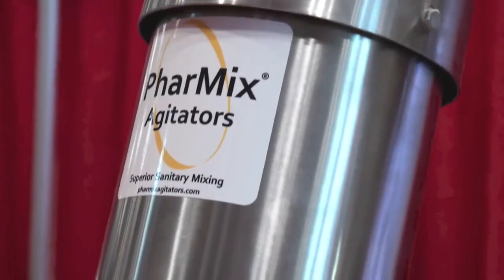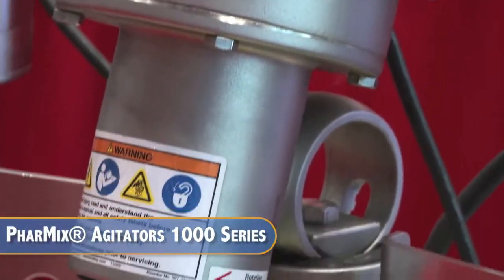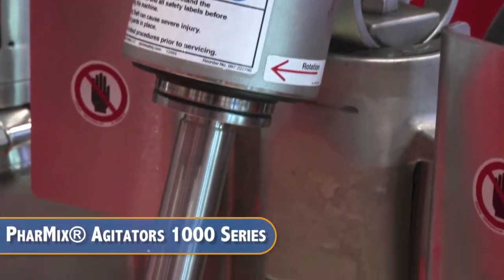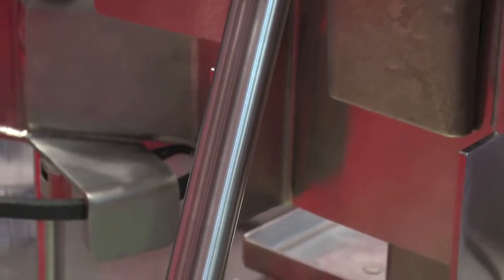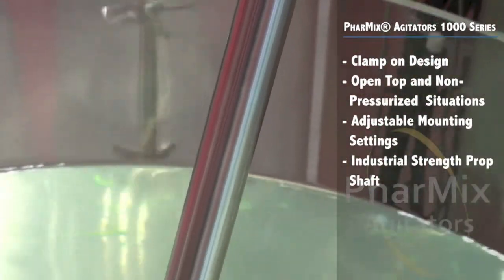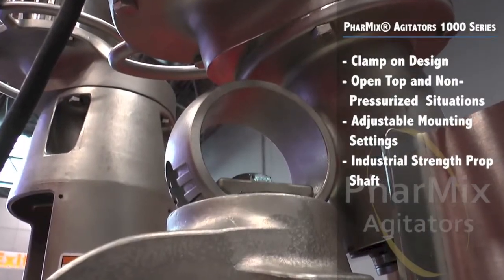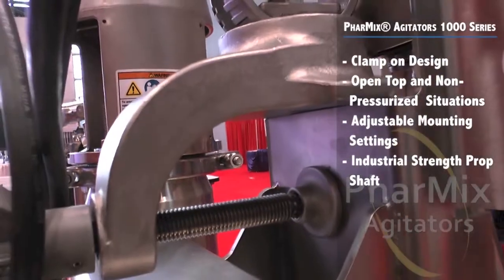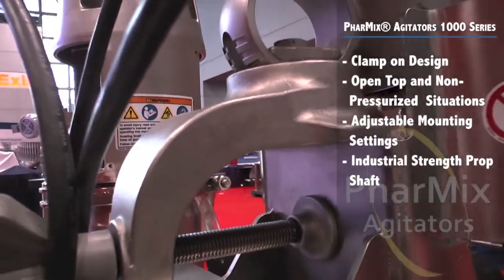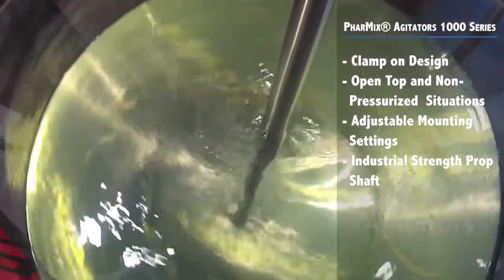The 1000 series agitators are ideal for open top and non-pressurized applications such as carboys, ingredient preparation, pre-mixing, and compounding in vessels from 50 to 650 liters. The 1000 series has adjustable multi-axis mount settings and a clamp-on design which accommodates any setup. It is also supplied with an industrial strength prop shaft with keyless shrink disc torque transmission for advanced performance.